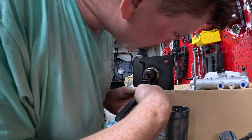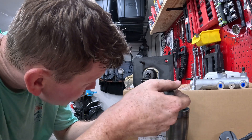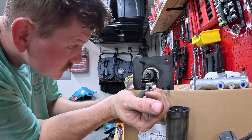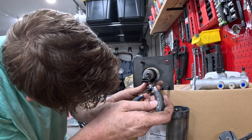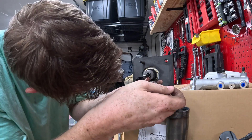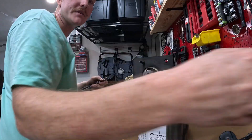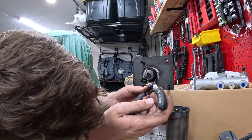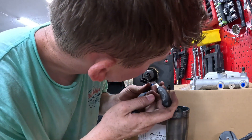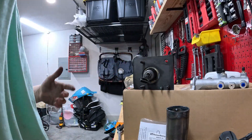Before I go and put the pedal box back in, I might as well just make sure that this hydro boost unit and the adapter plates all line up. That way I'm not having to go back and forth. I don't think the pedal box would necessarily get in the way, but I'm already here.